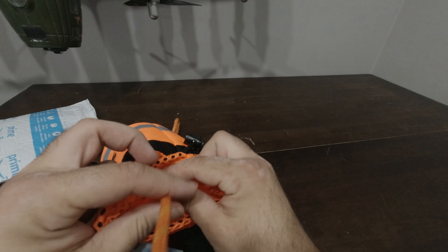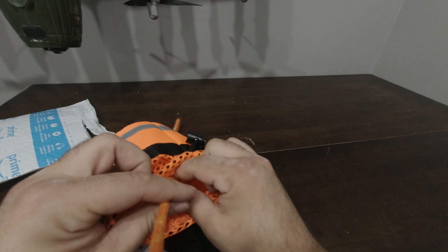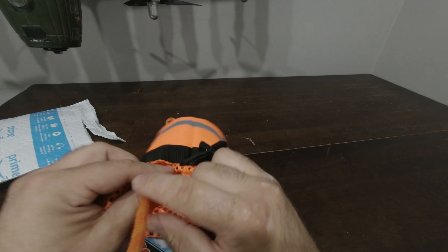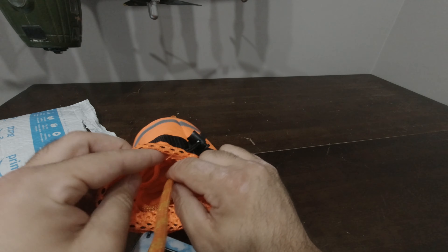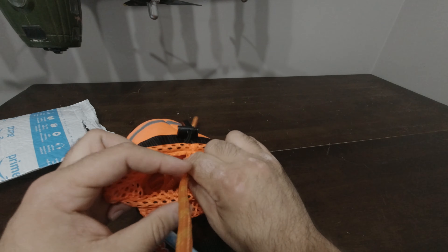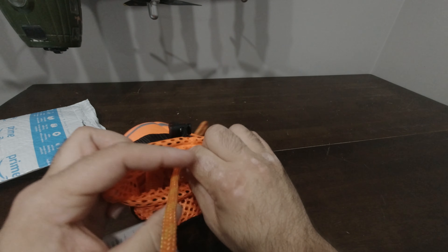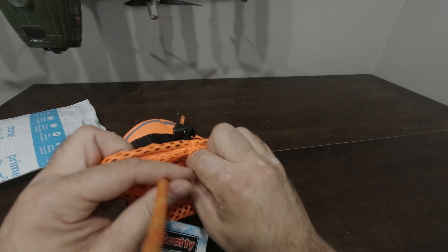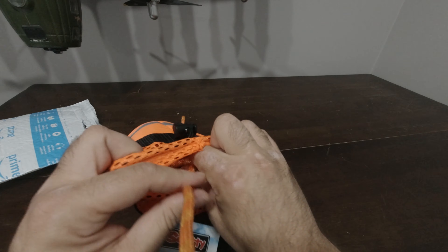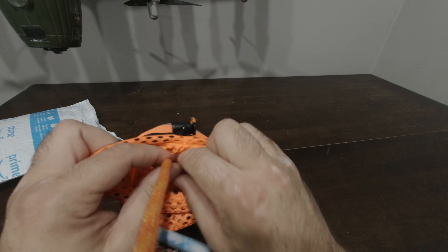This is what the bag looks like on the outside, and on the inside you can see there is that foam at the bottom. That foam is going to help the flotation of the bag so it doesn't sink. They've got a knot down here just to keep the foam in place so it doesn't fly out, but it's pretty snug in there so I don't see that foam ever flying out.